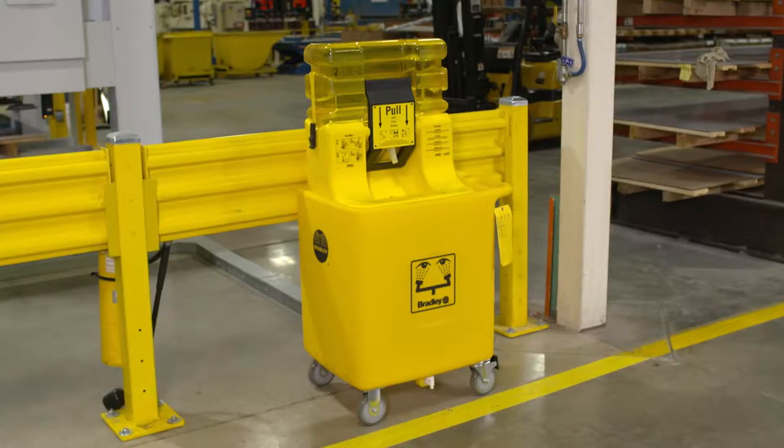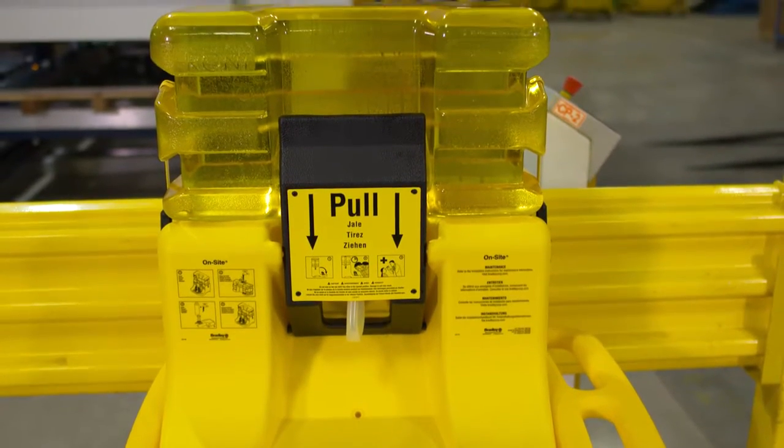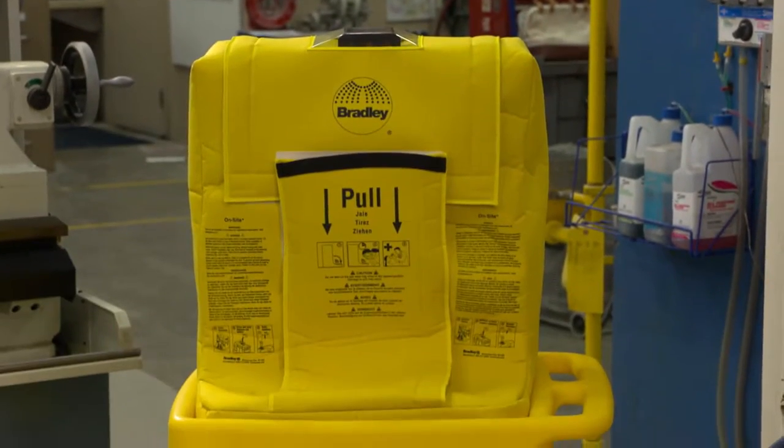Bradley's on-site portable gravity-fed eyewash is the ideal safety solution when a plumbed water supply is unavailable in your facility. In below freezing conditions, your unit will require a heater jacket.